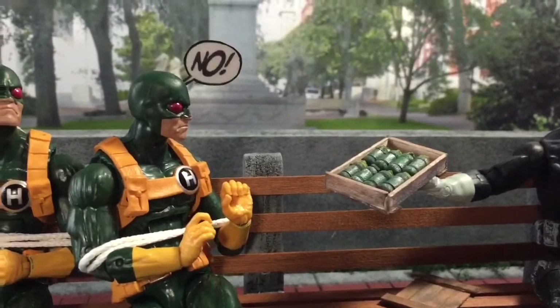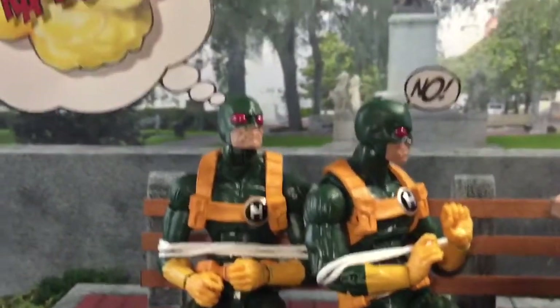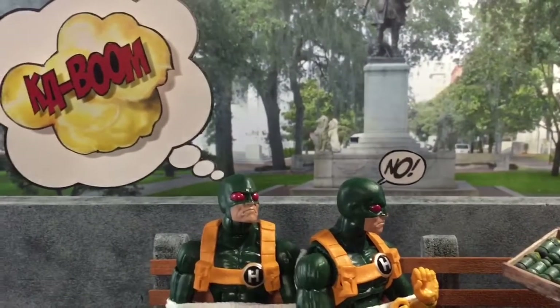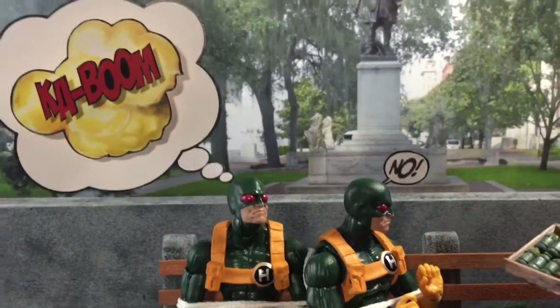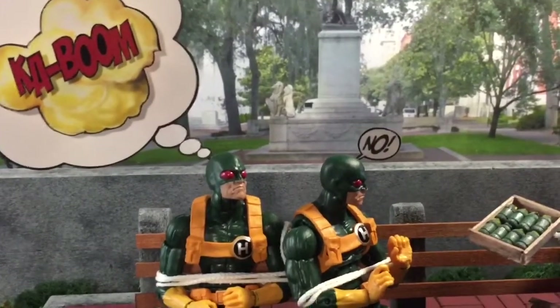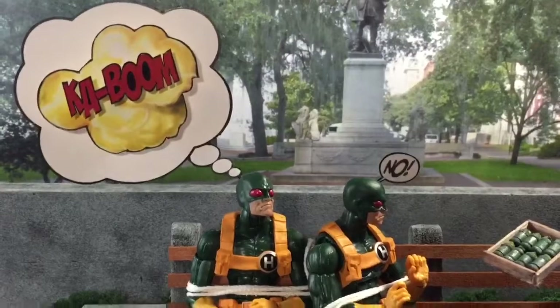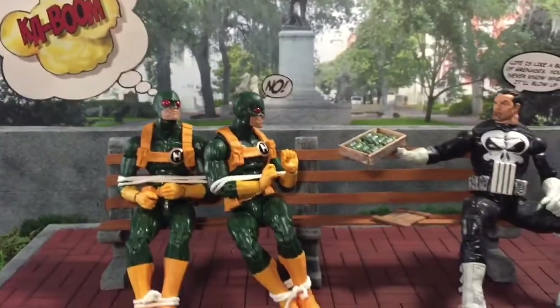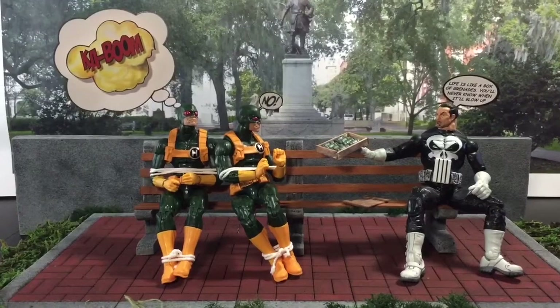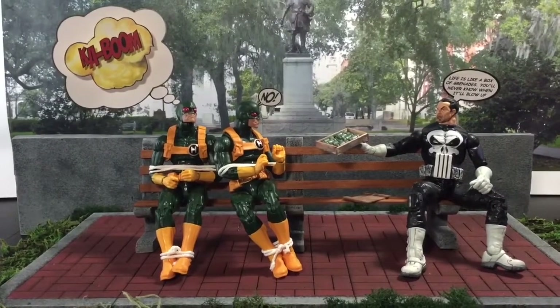The Hydra goon behind him is basically imagining the grenades blowing up in his head. And yeah, that's the scene I came up with.